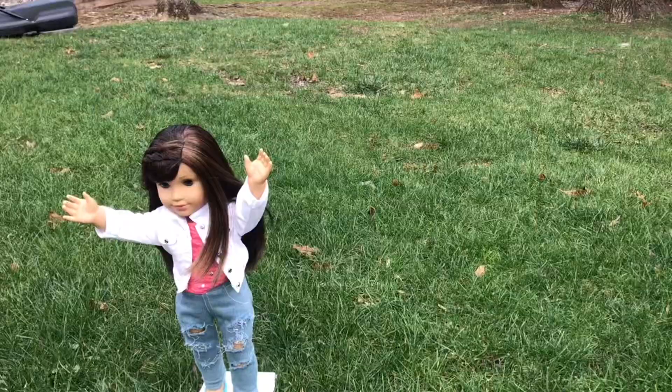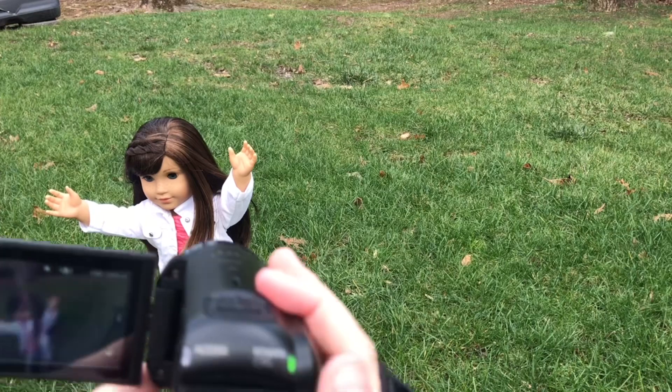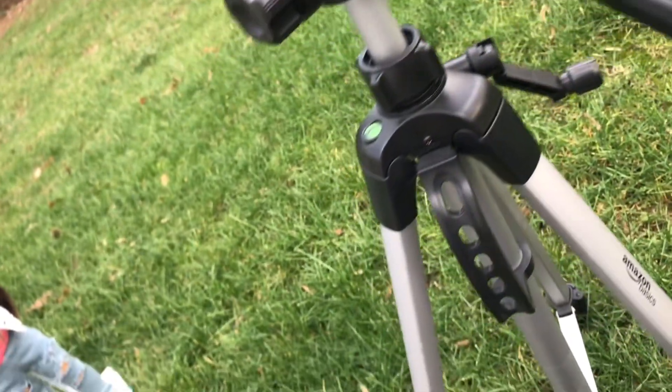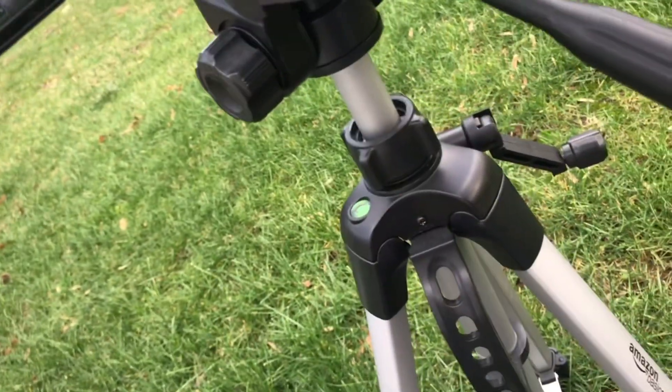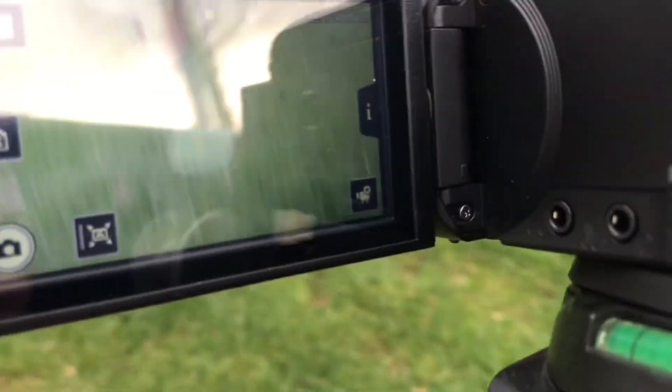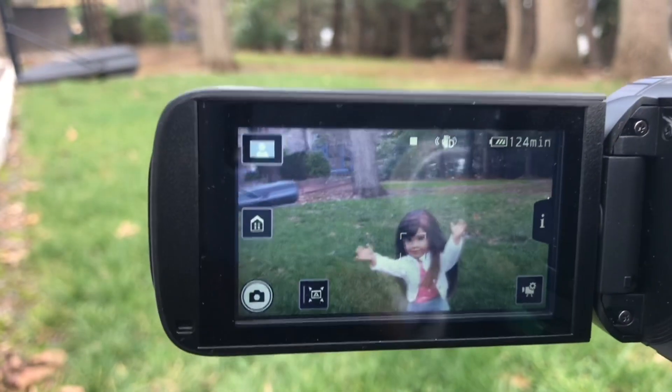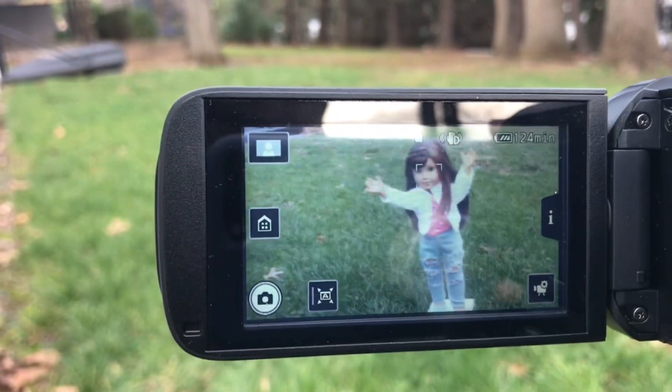My next tip is to use a tripod. As you can see, it's kind of hard to get the camera centered, and it might take a while — so you can use a tripod to get it centered automatically when you put your camera on it. And if you don't have a tripod, that's fine — you could also make one, or stack up a bunch of household things. It's actually very useful and I use this tip a lot.